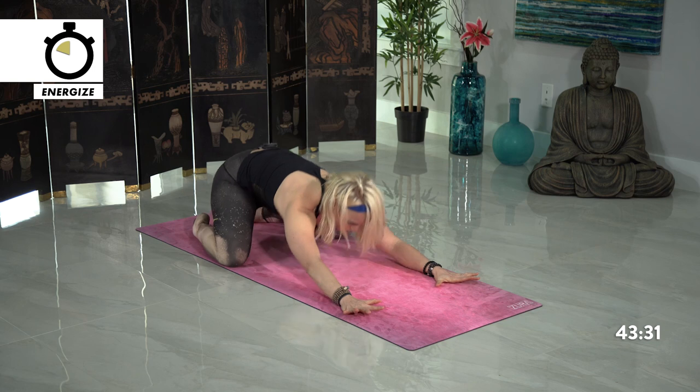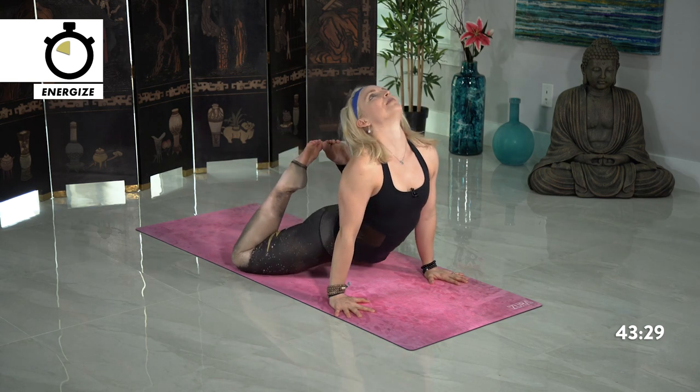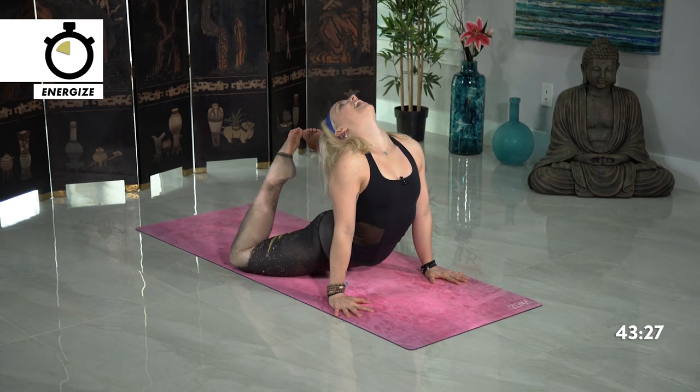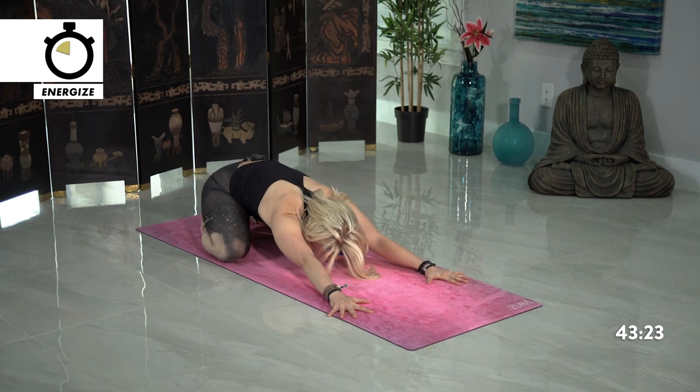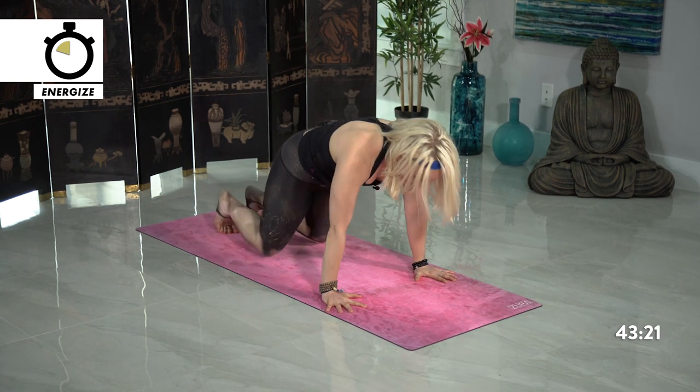On your inhale, shift back forward for swan. Press your hips down, lift your chest high. Exhale, press back, child's pose. Tuck the toes, rise back, downward facing dog. Starting to feel more warm in your body — we're going to start to build more heat now. Anytime that you need rest, take it, exactly in that child's pose. Finding freedom in your practice to do whatever you want.